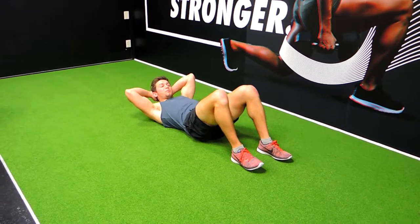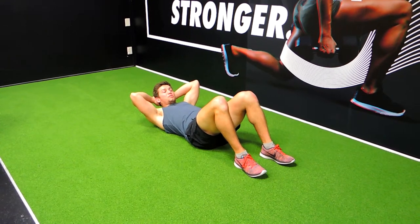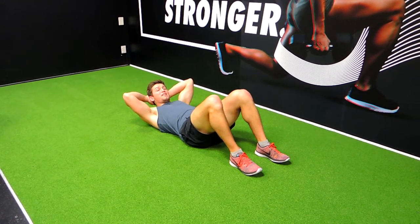Alright guys, these are the bicycle punches. So what I want you to do is keep your shoulders and your head off the ground. Your feet never touch the ground on this.